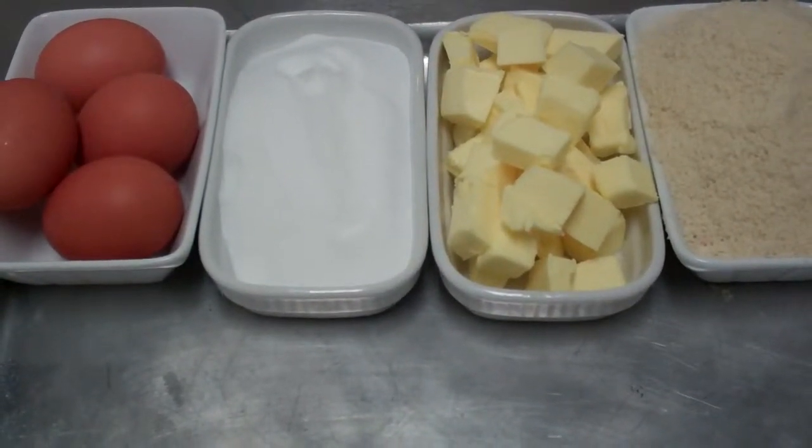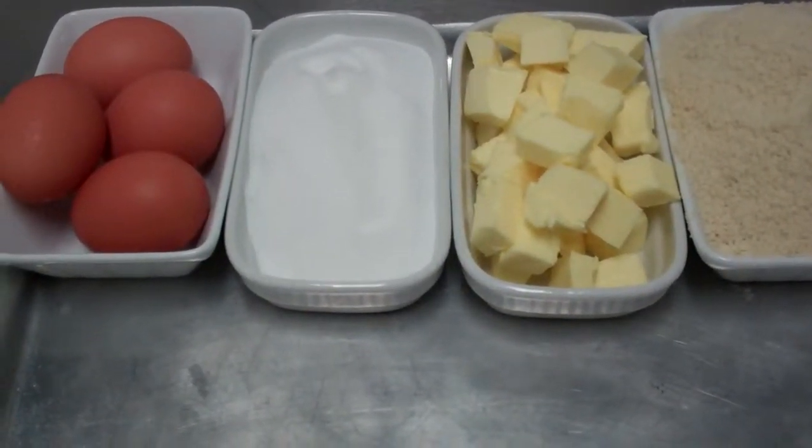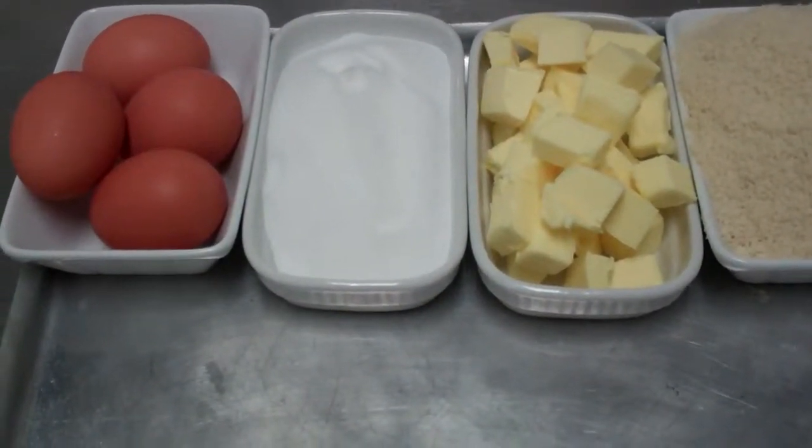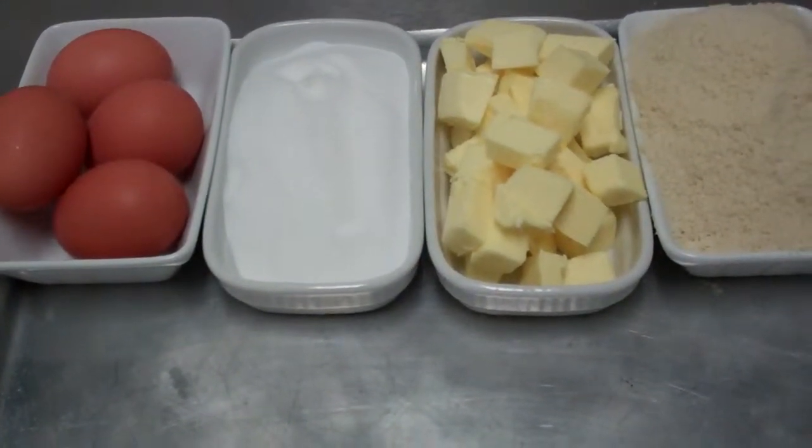We have the ingredients here to make our frangipane for our Bakewell tart. What we have here is 175 grams of softened butter, 175 grams of castor sugar, 4 medium eggs, and 175 grams of ground almonds.